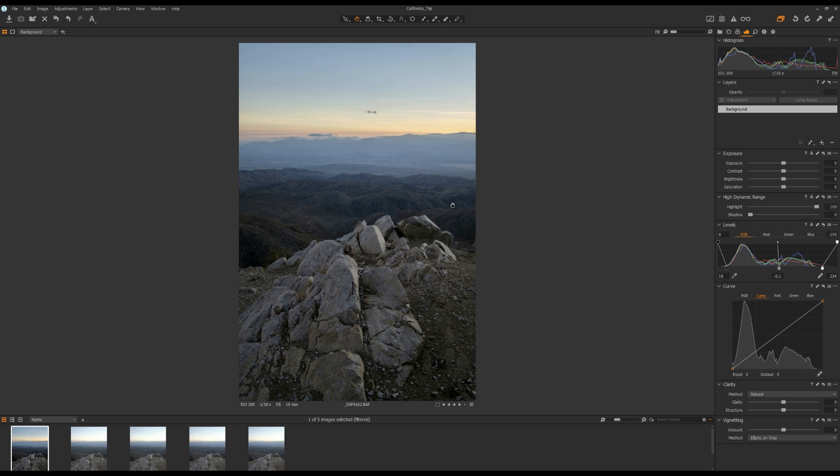Overall, I think the photo is too dark, so I'm going to use the brightness slider and push it up a little bit. Then I'll adjust the black point — I want it to be a little bit further.